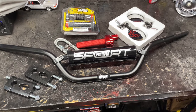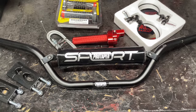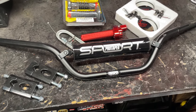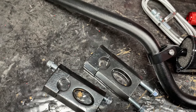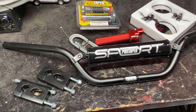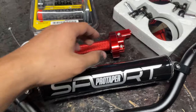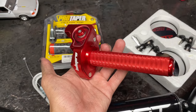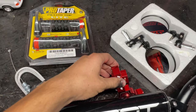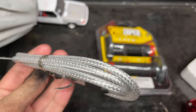I went with these all-black Pro Taper sport lower-rise bars. The other Pro Tapers I have are even lower, so these are kind of the next step up. Paired with some handlebar risers, I think that'll give me the perfect height. I also got the quick-twist race throttle — super cool, all aluminum — along with a new braided silver throttle cable that I think will look really cool.